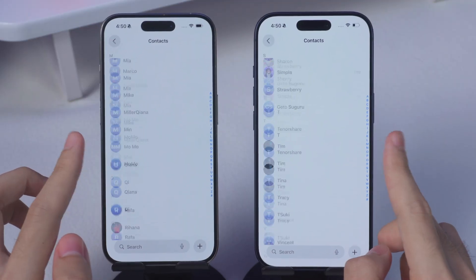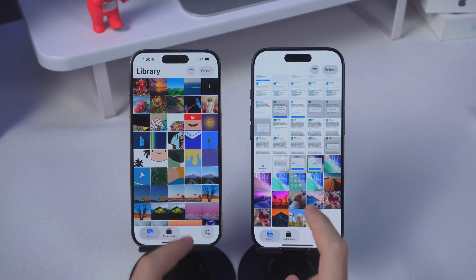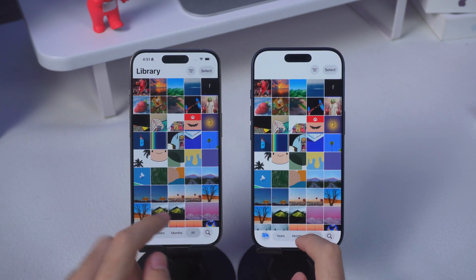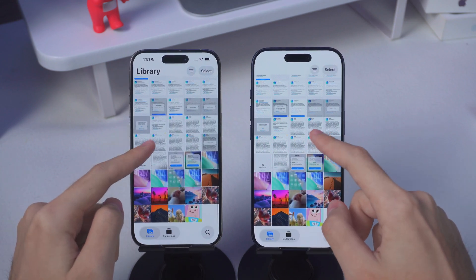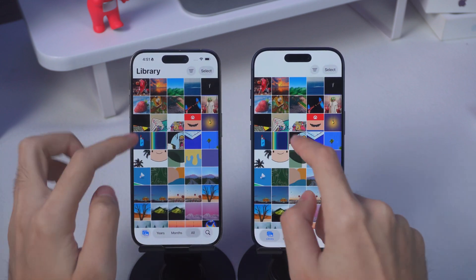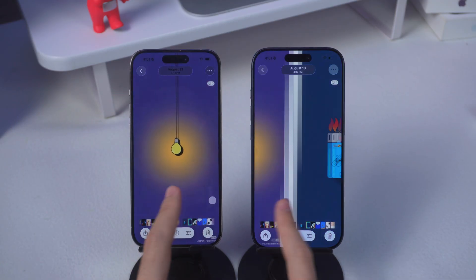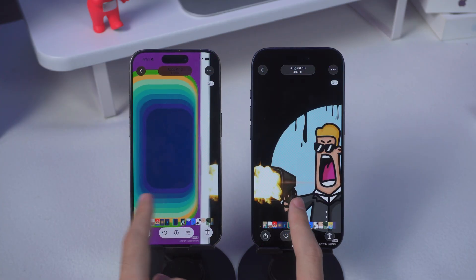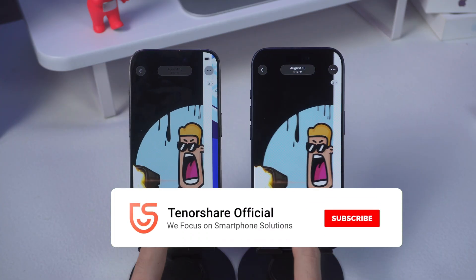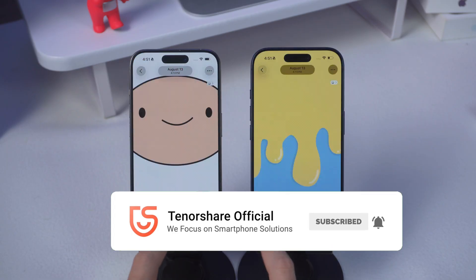And that's it. You're ready to enjoy your iPhone 17 without the headache of missing files or failed transfers. Whether you go with Quick Start or iCareFone, you'll be fine. But if you want speed, stability, and control, iCareFone is definitely the better pick. Congrats on your new iPhone 17, guys. If this helped, don't forget to subscribe for more tips and tricks — we've got plenty more coming. See you in the next one.